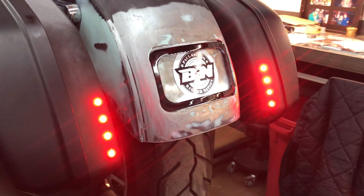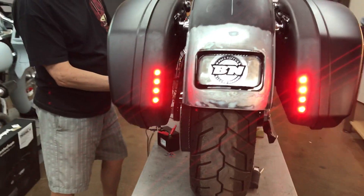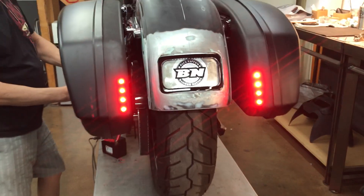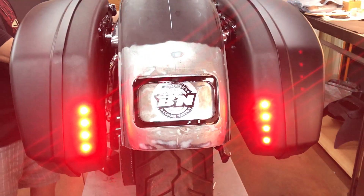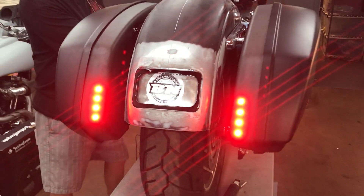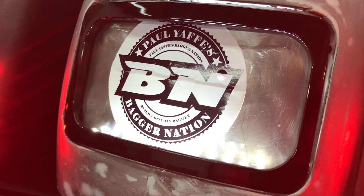And they'll function as your turn signals — super bright, self-contained, easy to wire. There's your turn signals. Look how bright that is! You can use these lightning bolts for any application you can dream of: in your fender, in your saddlebags, in your filler panels. Super trick, lifetime warranty — check them out at bagernation.com. Thanks for watching.